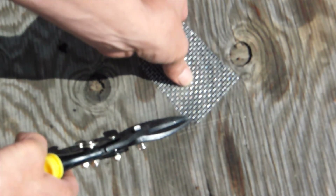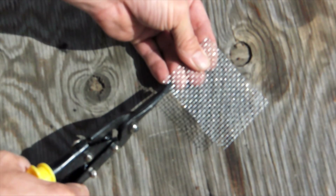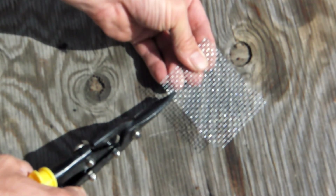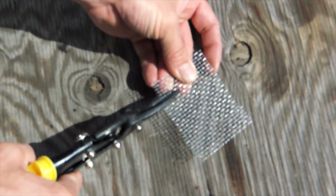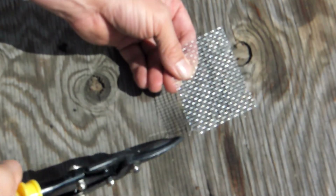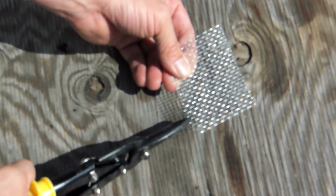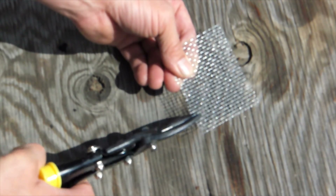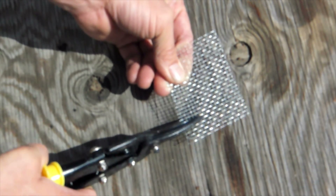Flip it around and repeat the same process: count six wires, then snip five wires on each side.